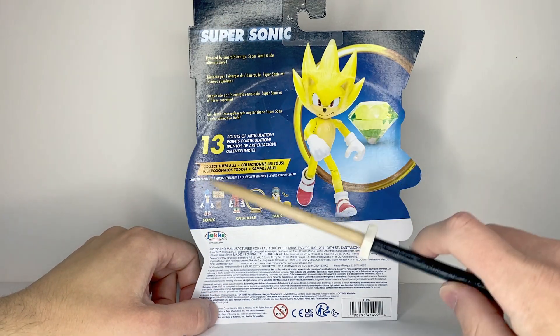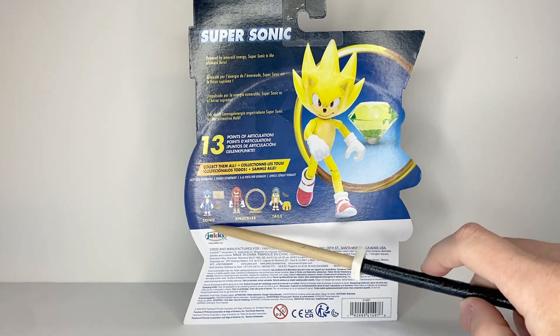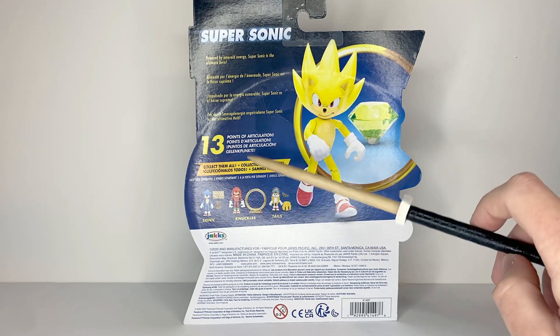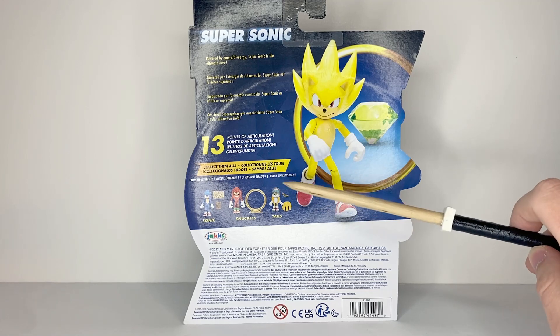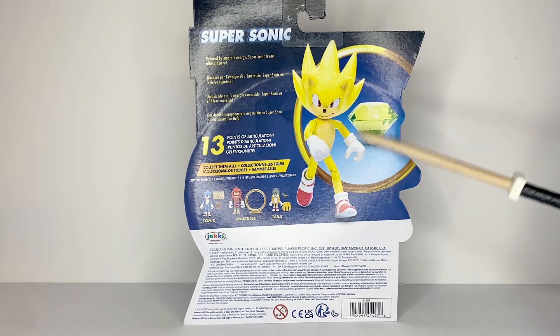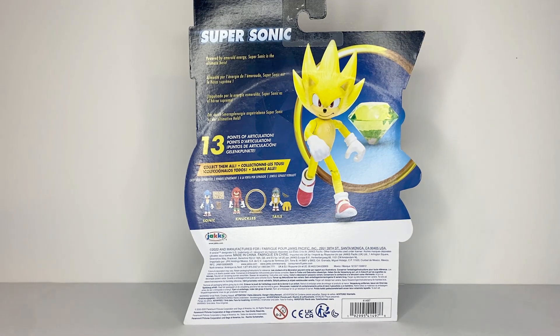It also shows off the other figures in the wave: a repaint of the first Sonic with different accessories, a repaint of the original movie Knuckles with a new accessory, and Tails with a new head and new accessories. And a picture of the figure itself.